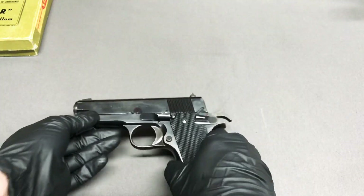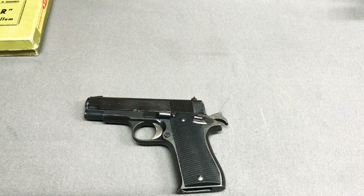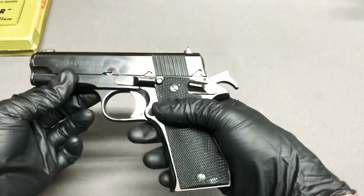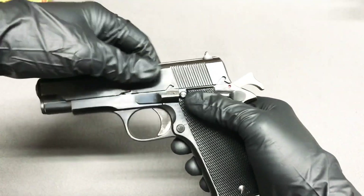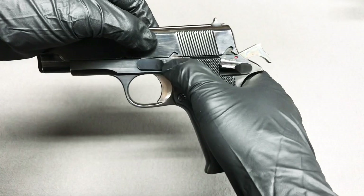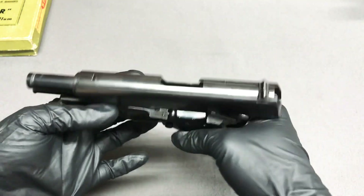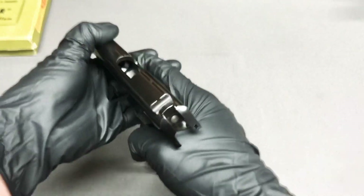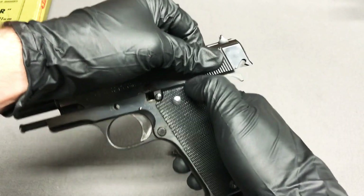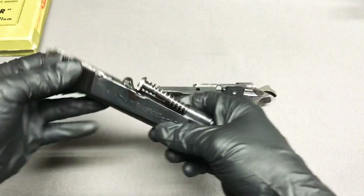Let's go ahead and do a field strip. First, confirm it's on fire and clear. We'll start by racking the slide back and interfacing the safety notch into the detent. Once you get the slide back, go ahead and depress the slide release — press that in and it pops the slide release all the way out. Maintaining the slide, lower the safety and the slide will come right off.